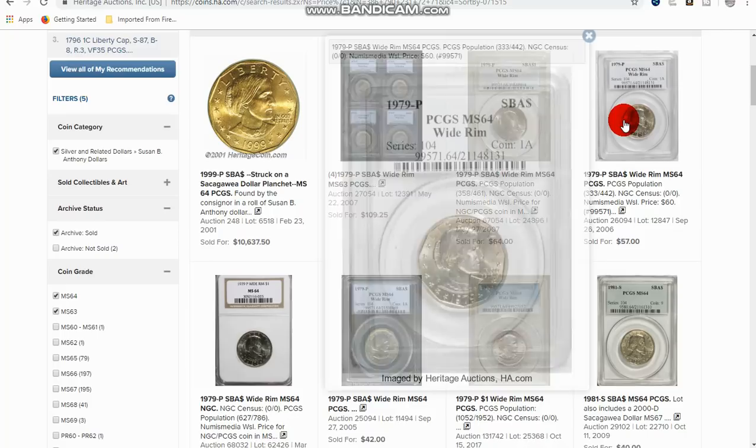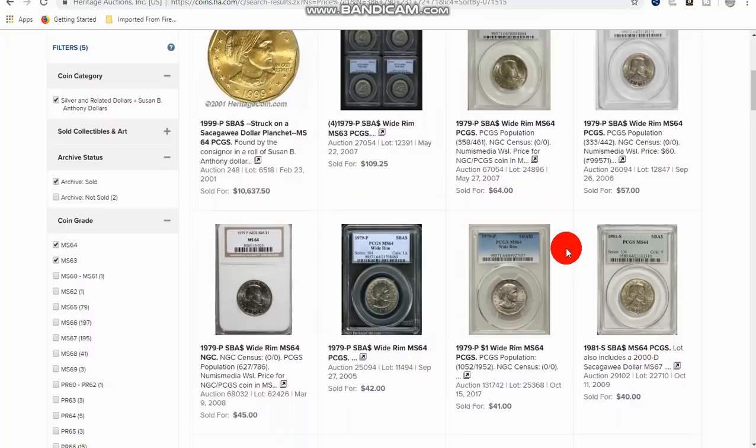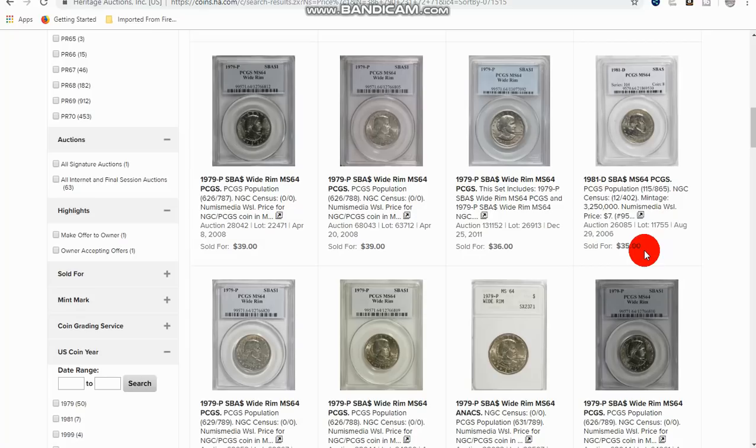Here you can see the wide rims, and depending on the grade, how much these are worth — they are worth minimal value until they get into higher grades. It's very difficult to find high-grade Susan B. Anthony dollars, but you can if you look hard enough. Most of these are graded 64; here's an 1981-D graded 64 for $35, so it's not extremely valuable.